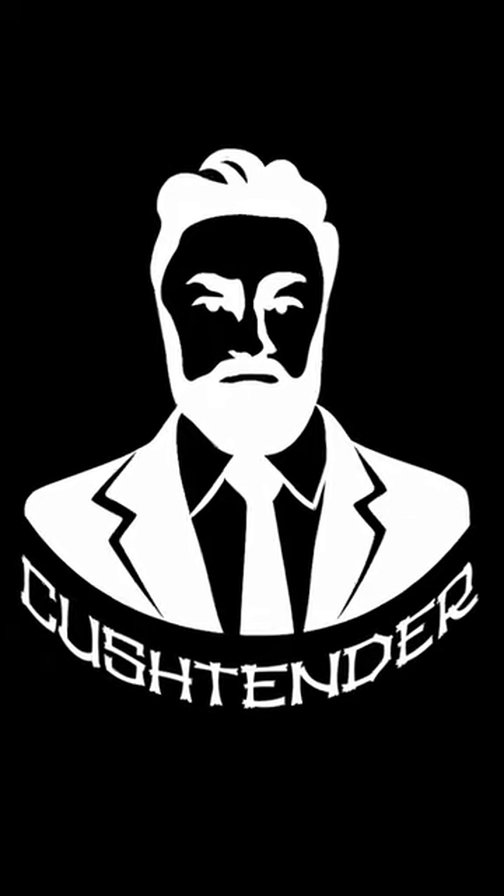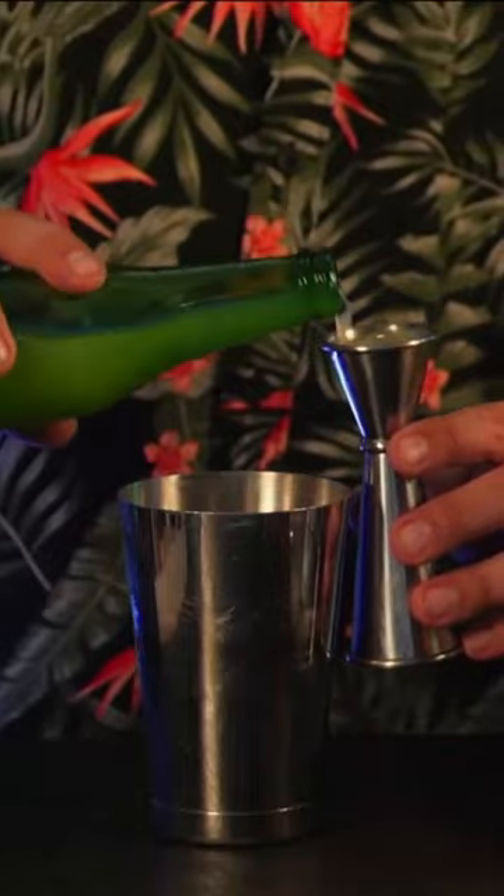This cocktail is called the bearded clam. It is for perverts. We recommend 10 mint leaves, half an ounce of simple syrup, and three quarters of an ounce of lime juice.